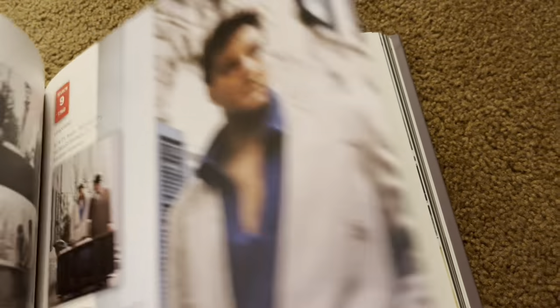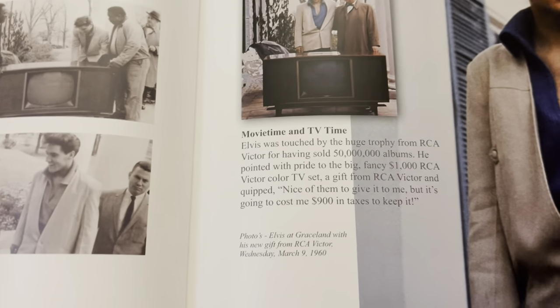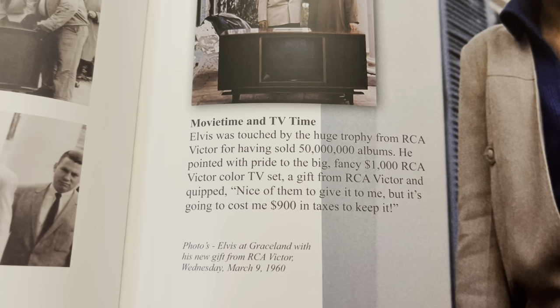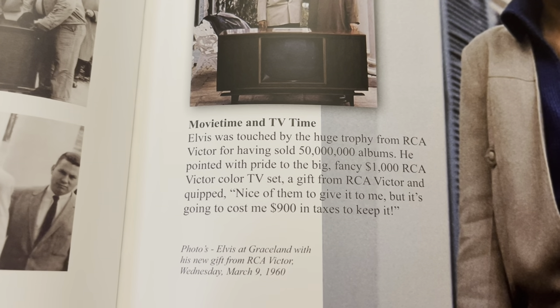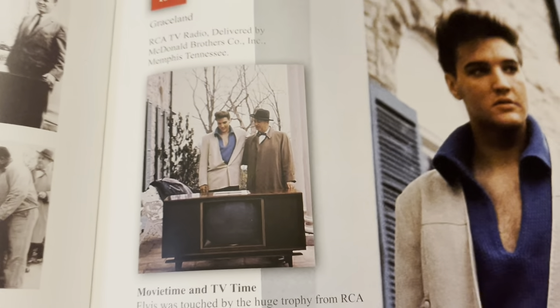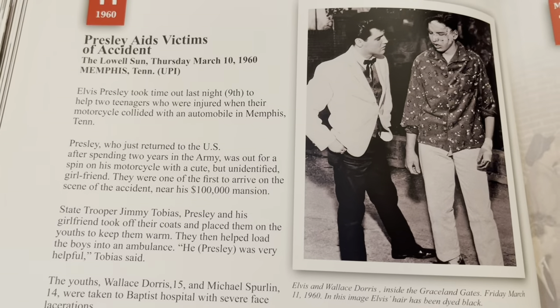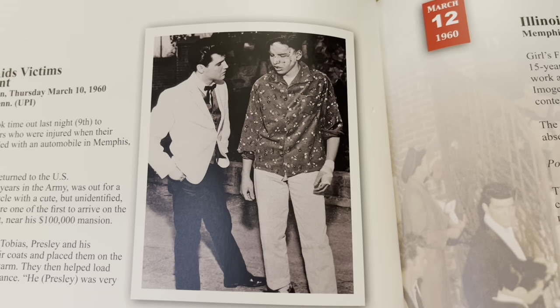Just kind of skipping ahead. RCA gave him a huge TV. This is a quote — 'Elvis was touched by the huge trophy from RCA Victor for having sold 50 million albums. This was March of 1960. He pointed with pride to the big fancy $1,000 RCA Victor color TV set, a gift from RCA Victor, and quipped, nice of them to give it to me, but it's going to cost me $900 in taxes to keep it.' There's him with the TV with the Colonel. That was state-of-the-art. This happened March 10, 1960 — a couple guys had gotten in a car accident, and Elvis was pulling in on his motorcycle, saw them, and brought them inside the gates of Graceland and tried to get them some help. Very cool.